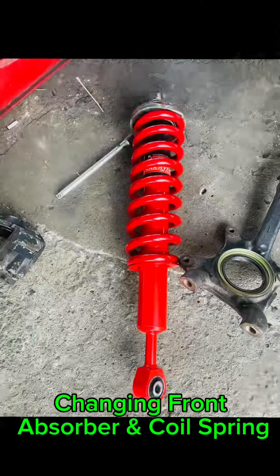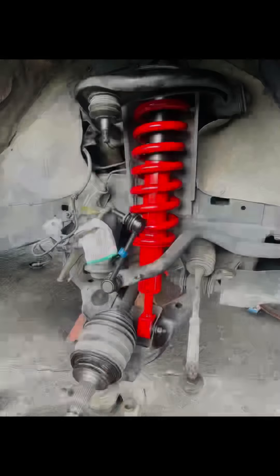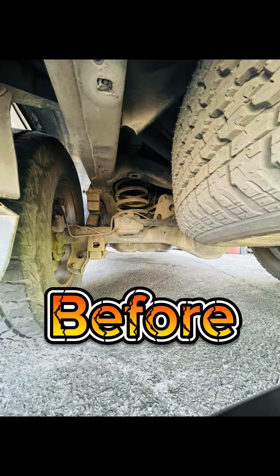Changing front absorber and coil spring. Before and after comparison shown.